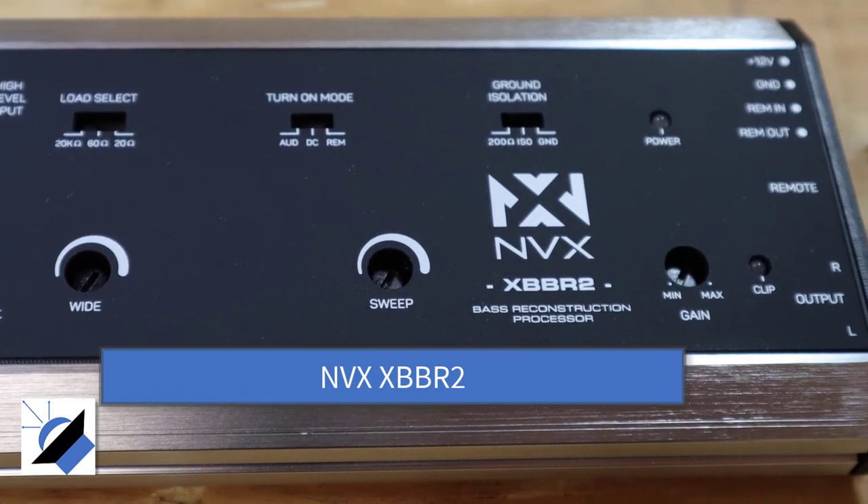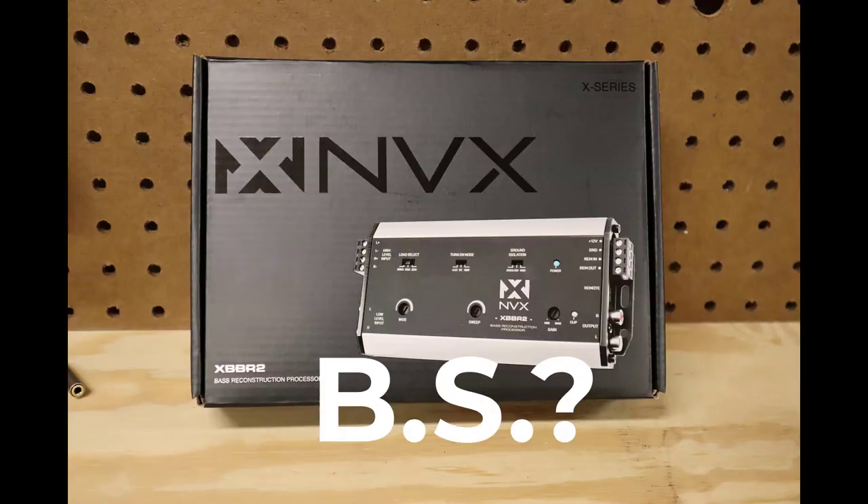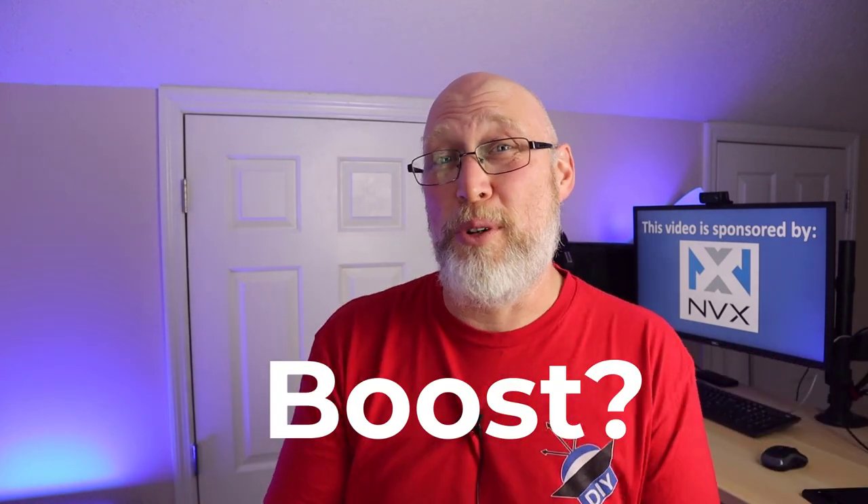I've been told for years that the solution to that problem is to use a device like this — a bass restoration processor. To be perfectly honest, I always assumed that these things were just a bunch of hocus pocus and marketing BS. How can you actually add bass that didn't exist in the first place? That doesn't sound possible. Perhaps all these things are just bass boost controllers.